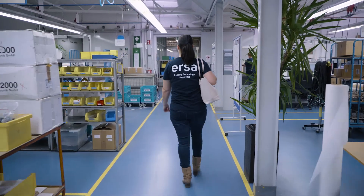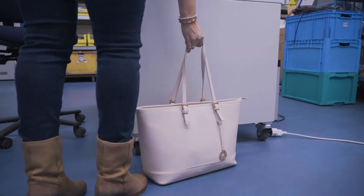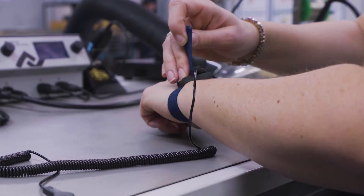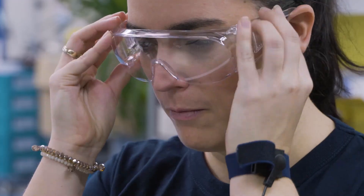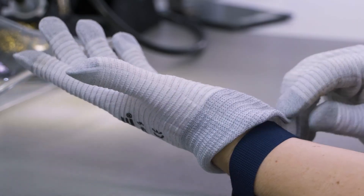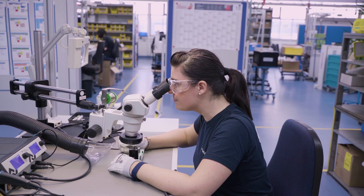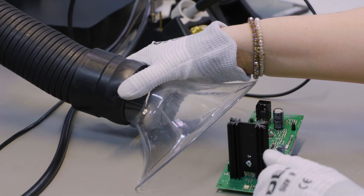In preparation for working with 350 degrees Celsius solder, it is important to take protective measures at the work site. Please wear your personal protective glasses and your safety gloves. Ensure adequate illumination on top of your work area, and make sure to have your fume extraction unit activated.